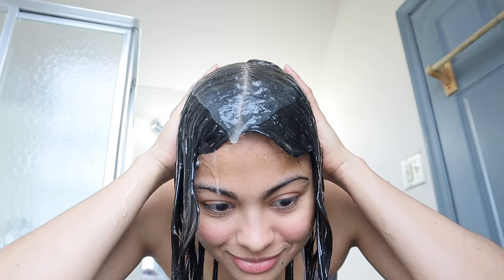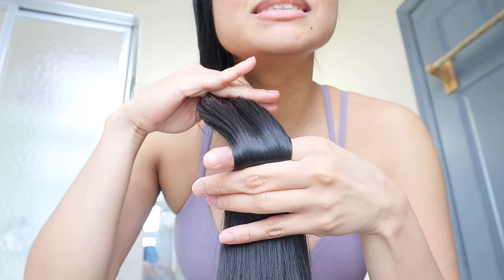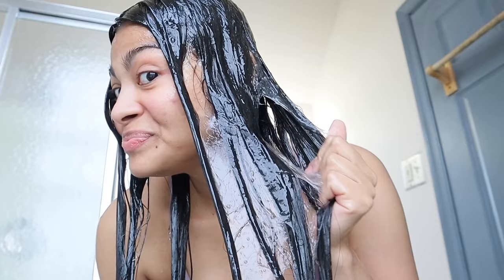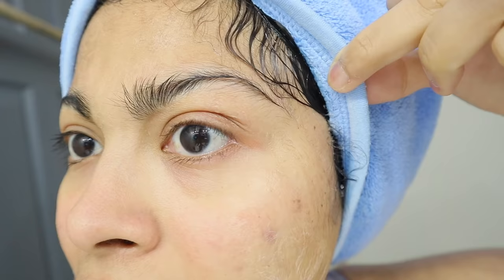We are on day five. My ponytail right now is so strong. Even though flaxseeds contain protein, I haven't seen any protein overload. Look at my ends — they're so shiny and they look very healthy.